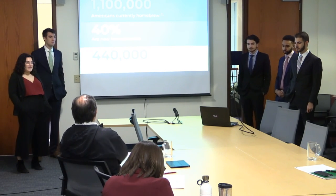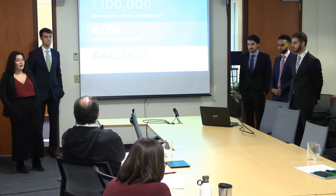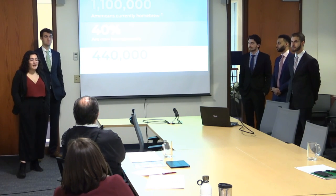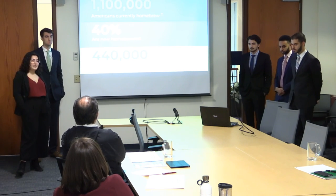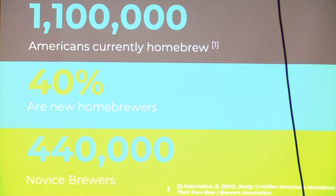In the United States, according to the American Homebrewers Association, they did a survey among a bunch of different homebrew stores across the nation, and they found that 1.1 million people are currently homebrewing in the United States. Of that 1.1 million people, about 40% — so 440,000 — just started in the last two years. That makes 440,000 people who are novice, amateur homebrewers, so we'd like to help them out a little bit.